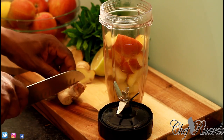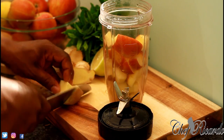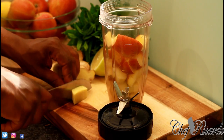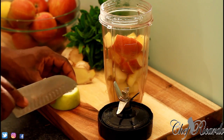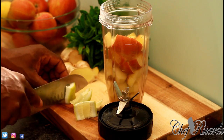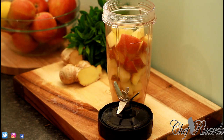We're going to get a nice lovely chunk piece of ginger. Put some ginger in for flavor — you don't have to, but I love my ginger. Then I'm going to put some lemon in.